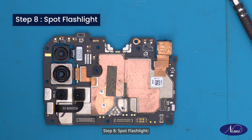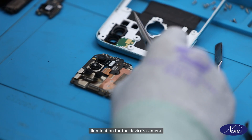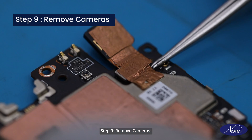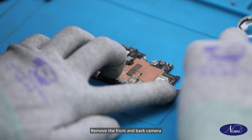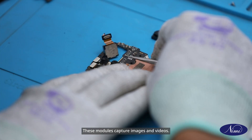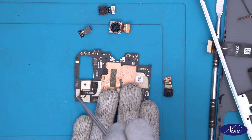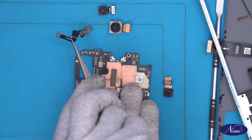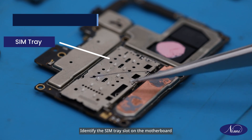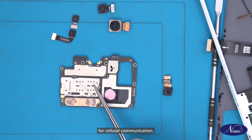Step 8: Spot flashlight. Locate the flashlight component on the motherboard responsible for providing illumination for the device's camera. Step 9: Remove cameras. Remove the front and back camera modules from the motherboard. These modules capture images and videos. Step 10: Find SIM tray. Identify the SIM tray slot on the motherboard where the SIM card is inserted for cellular communication.